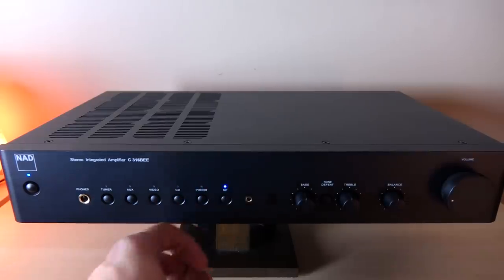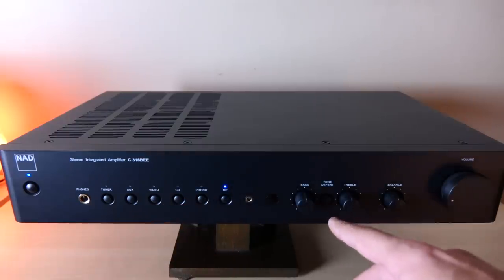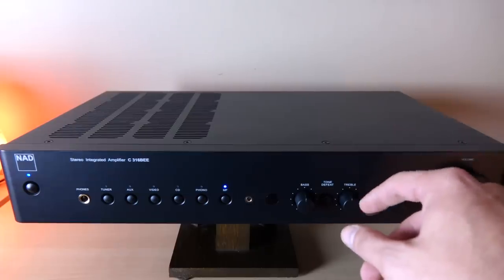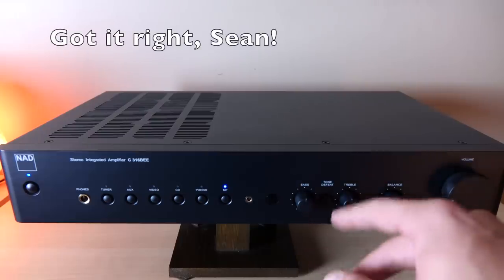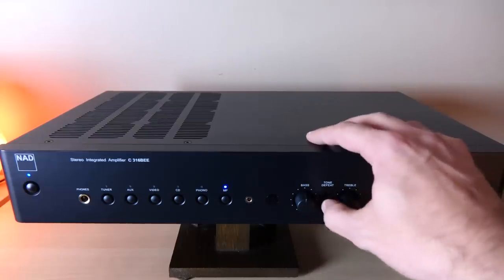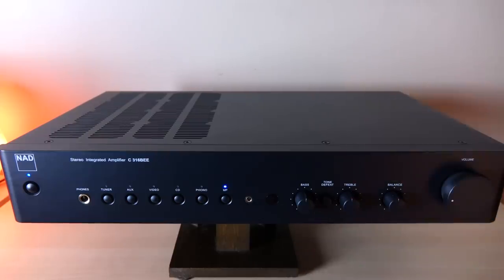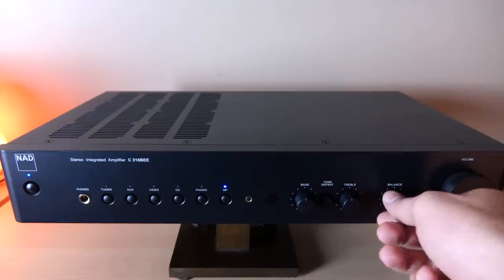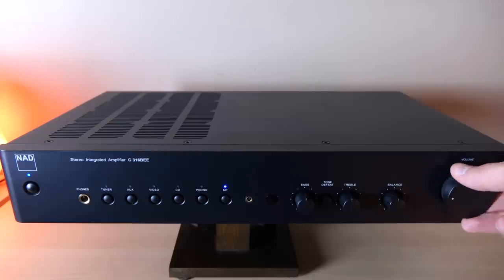There's also a media player button with a corresponding 3.5mm input. Over here we have our tone controls, which you can defeat. The treble is done at around 10kHz and the bass at 100Hz. When I select the tone controls, I genuinely can't tell the difference whether they're on or off — they're buffered and designed to prevent the amplifier from being overdriven. We also have our balance control and volume control, which feels pretty decent.